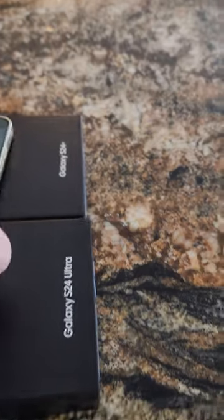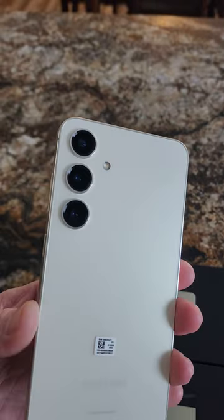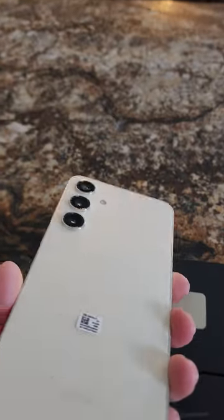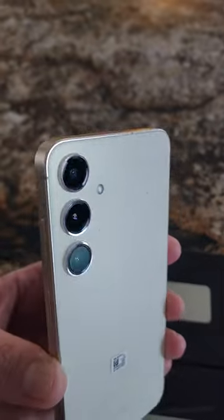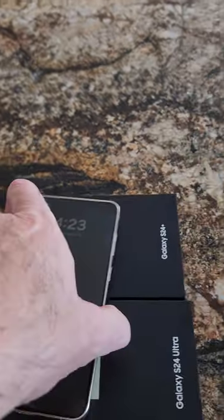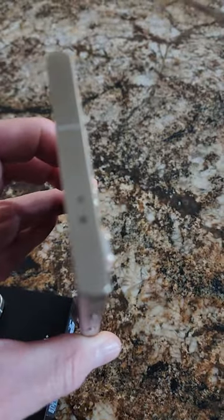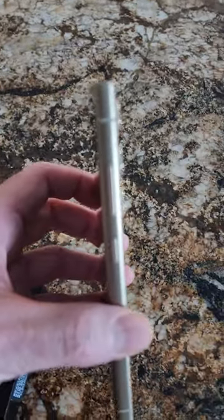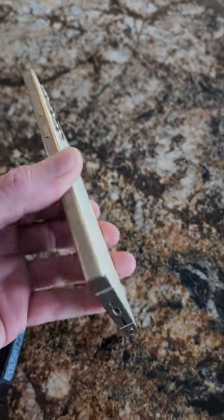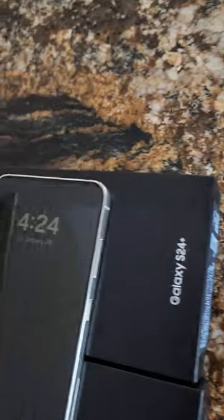If you like the rounded corners, definitely choose that one, and the smaller form factor. I like the cream yellow color — they call it yellow but it's more of a cream color — and a little bit of a golden edge. Comparing the color to the Ultra, it's a little more creamish and a little more golden, but I still prefer the finish on the other one.